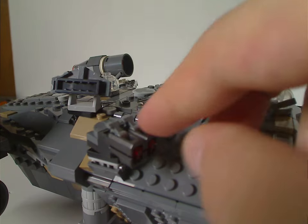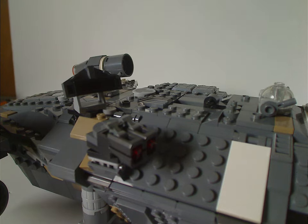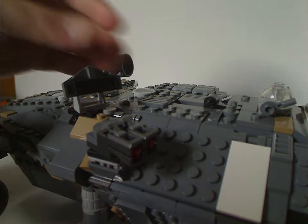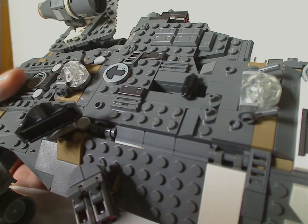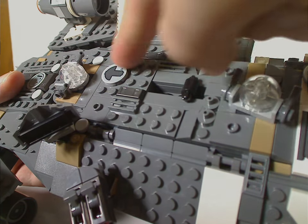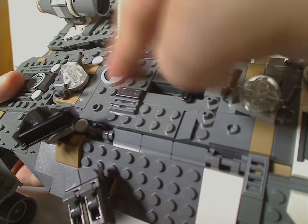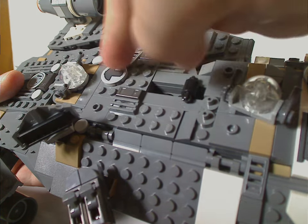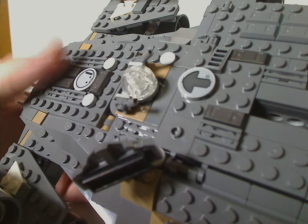On this side there's another turret and also a satellite dish piece, kind of like the Millennium Falcon. The top sections have quite a good bit of detail with gold bar pieces and little vent or grill pieces around, and also a single printed dish piece, with the same again at the far back of the ship.